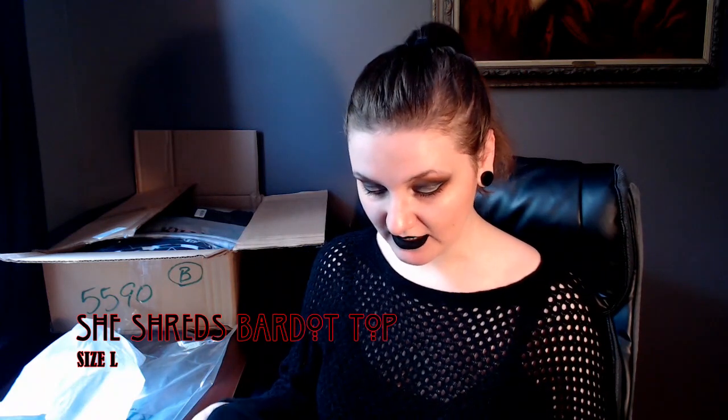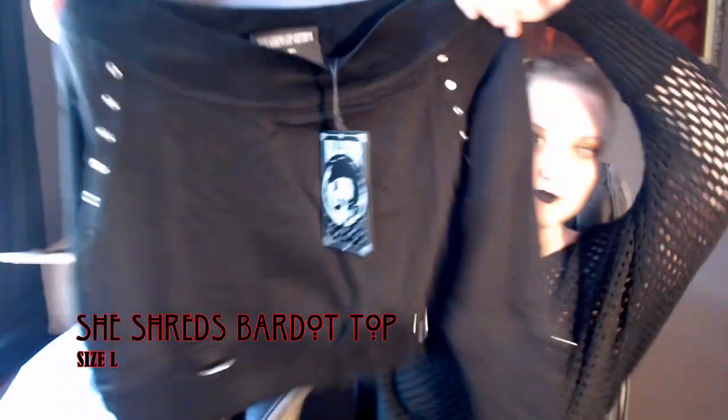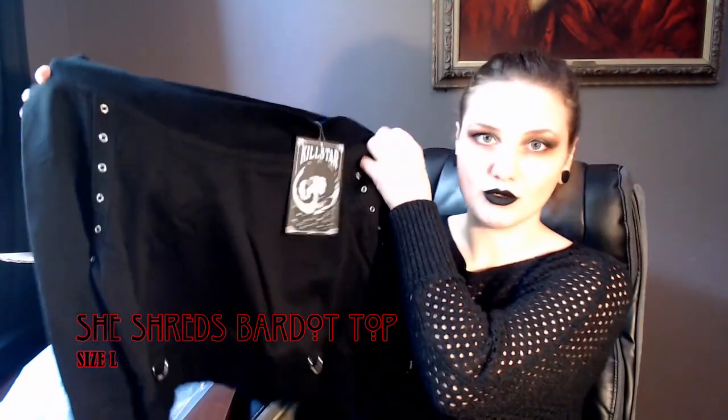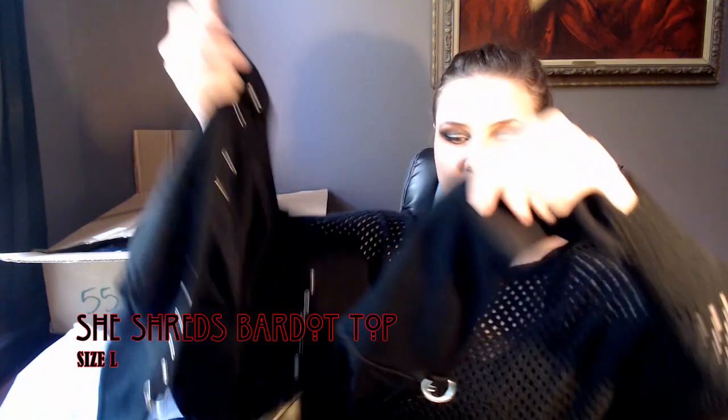The first item I have today is the She Shreds Bardot Top, which I have been eyeballing for like a year. I got a large just because I wasn't really sure what size to get. Hopefully this fits and it's not too big because usually I wear medium. It has D-rings on both sides. The top is really stretchy but the body of it is not. There are also some D-rings on the side, and it's like a slouch shoulder crop top long sleeve shirt — the arms look stretchy. I'm going to try everything on at the end of this video.